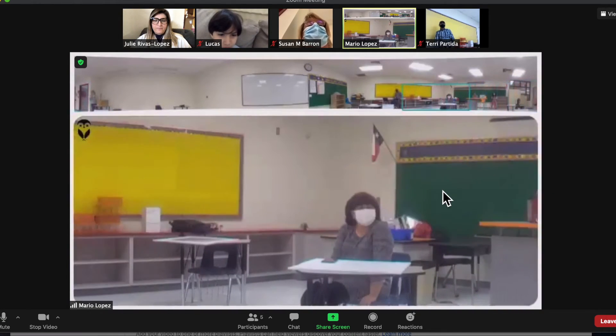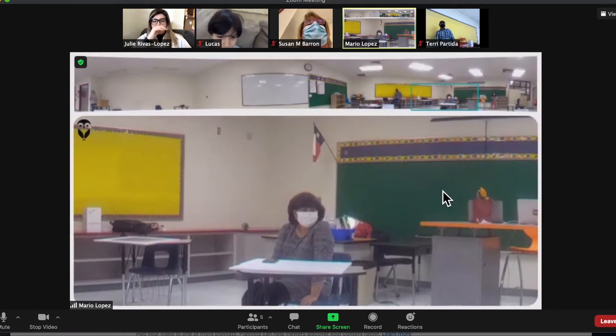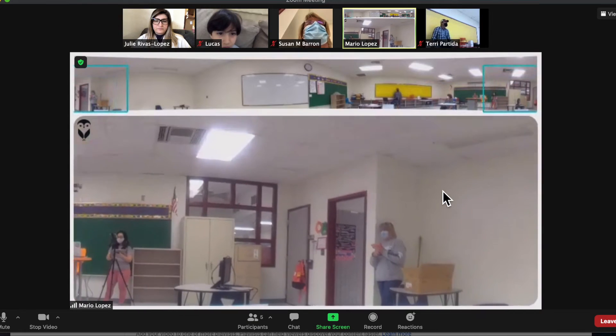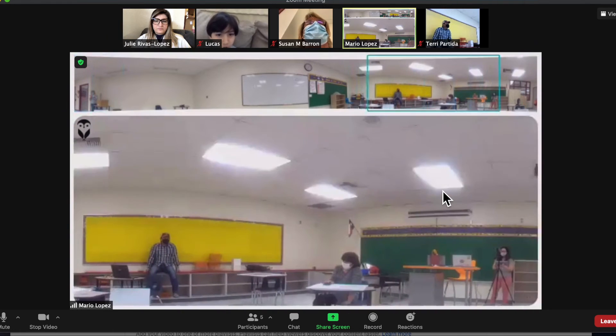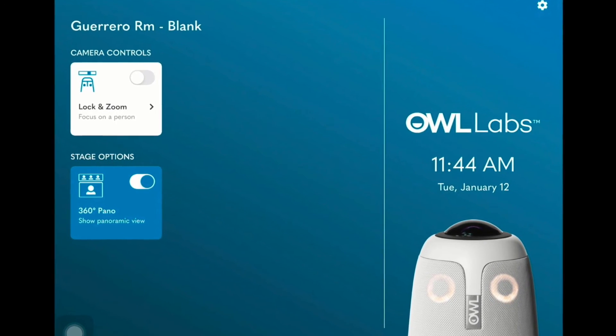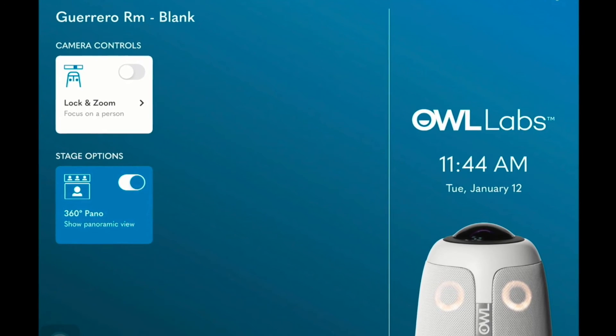If you are interested in controlling the camera manually, you will need the Meeting OWL mobile app. Let's take a minute to explore and see why you may want to consider utilizing the optional Meeting OWL mobile app during your classroom session.